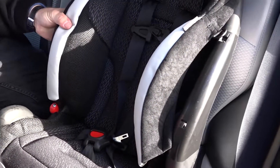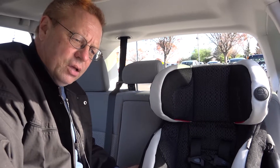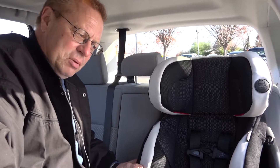We want to be sure that we can't move this seat more than one inch from side to side or front to back when shaking with moderate force at the seat belt path.